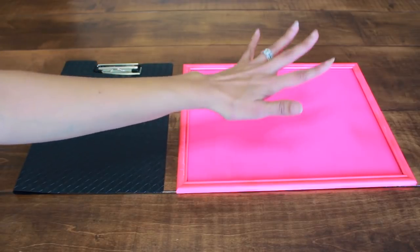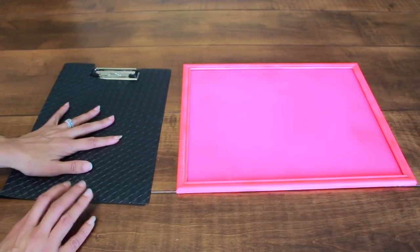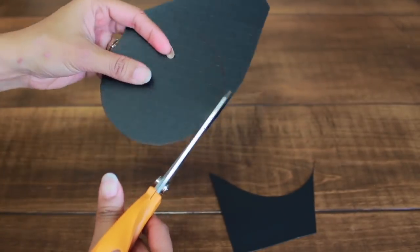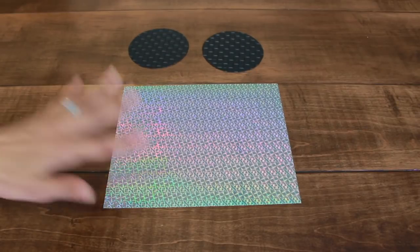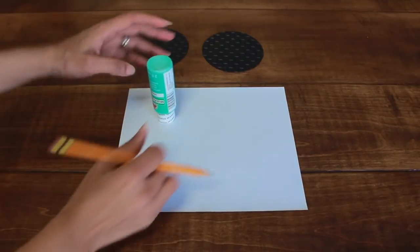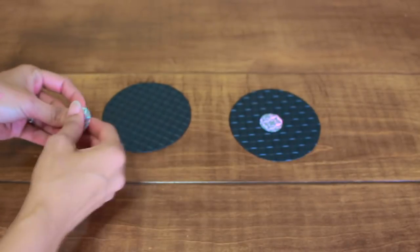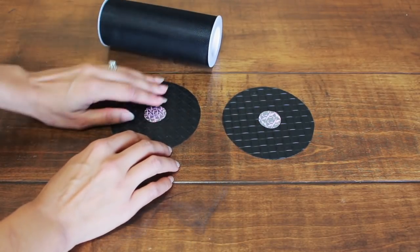Before I put the box together, I'm going to make the face of the boombox, starting with the speakers. I found a plastic clipboard from Dollar Tree and I'm going to make speakers out of it because of the pattern — isn't it cool? I'm going to use this coaster to cut two circles. Then I'm making two smaller circles with a holographic sheet, using whatever I have around the house. These will serve as the middle part of the speaker, and I'm also going to add some tulle over it so it won't be so bare.